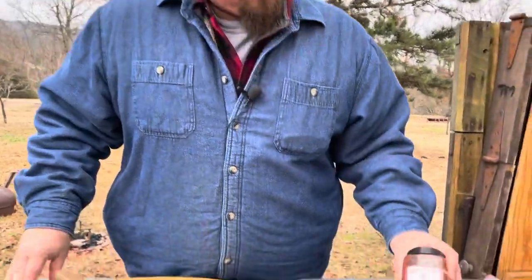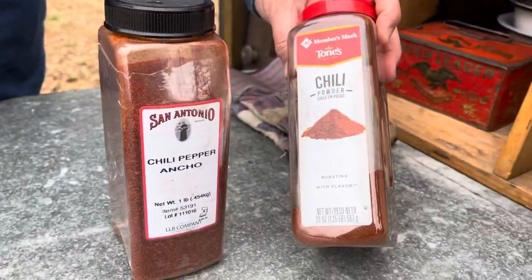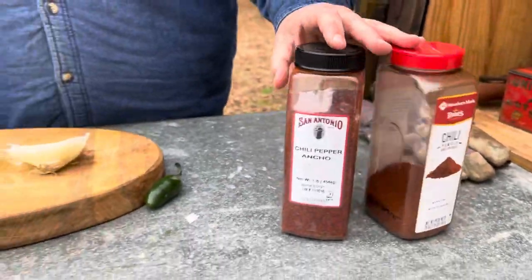I usually put beans in mine. I love mixing some sausage in my chili — to me it gives it a little bit of different flavor. I use a tomato-based chili. I put Rotel in it. We'll show you all the ingredients in a minute. I love putting two different kinds of chili powder in mine: ancho chili powder and regular chili powder.